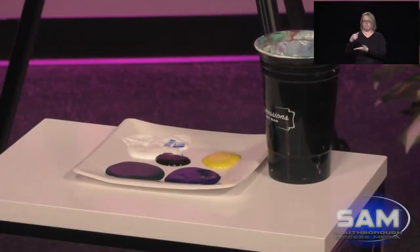So I've got yellow, blue, green, white, and black. We always add white — white is like the most popular color. You're going to be using it to blend and make different highlights as well.